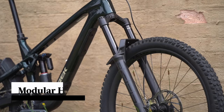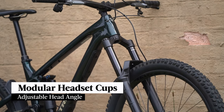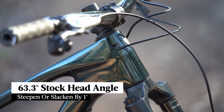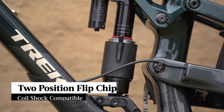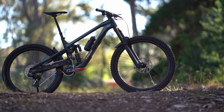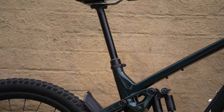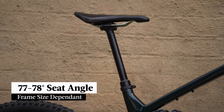The Slash adopts the modular headset cups first debuted on the latest Fuel EX. The stock head angle comes at 63.3 degrees but by swapping the top cup for an asymmetric version you can slacken or steepen the head angle by a full degree. There's also a flip chip at the lower shock mount giving linear and progressive settings, the latter suited to a coil shock. And if you want to go full bike park mode, the Slash frame will accommodate up to a 190mm travel fork. We're glad to see a steeper seat angle on the Slash, coming in at around 77 to 78 degrees depending on the frame size.